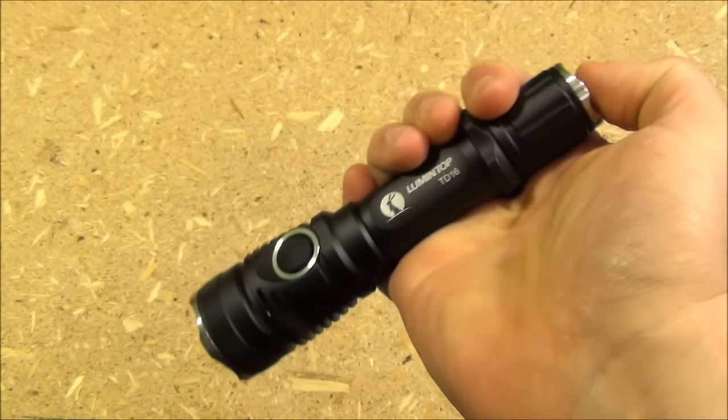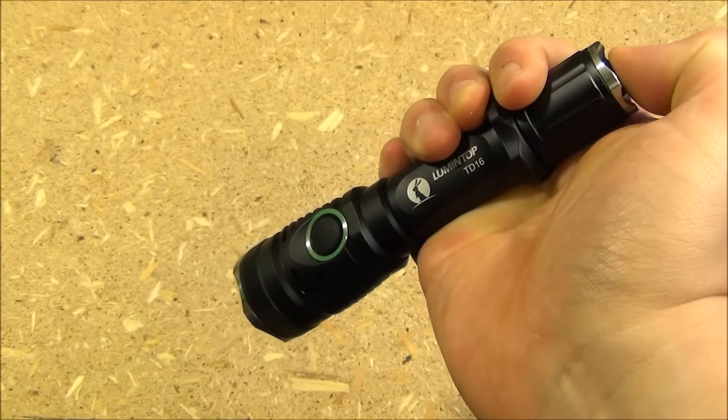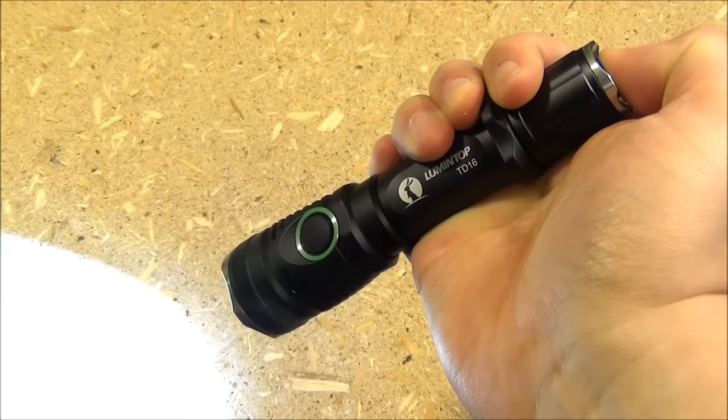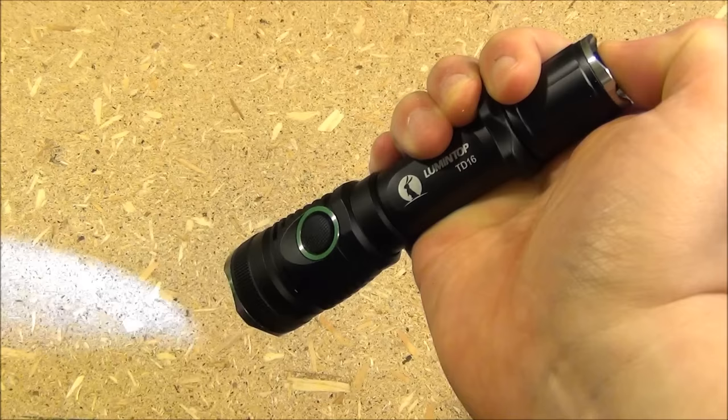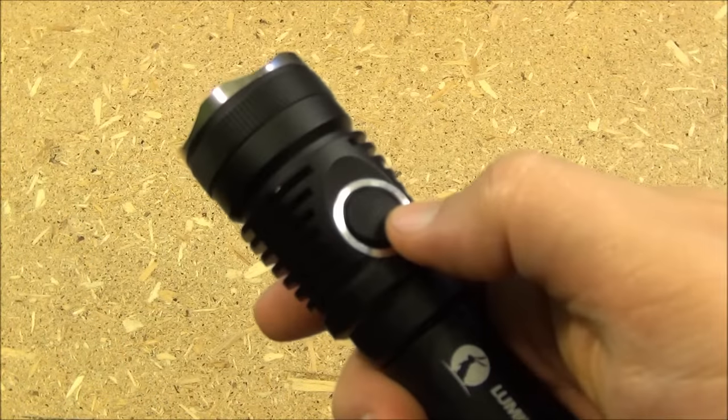This has what they call momentary on. If you just half press the tail switch it will stay on as long as you have pressure on it — a very important tactical feature. To turn the light on you just press the tail switch, and then the side switch is a mode changing switch.